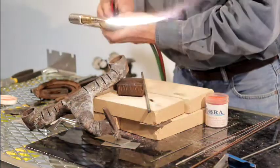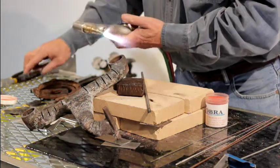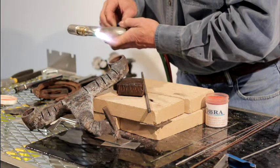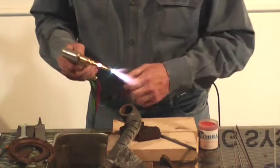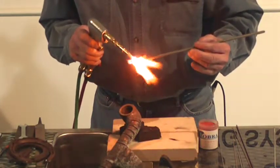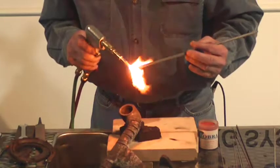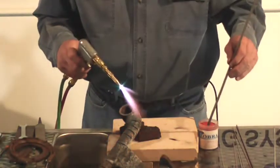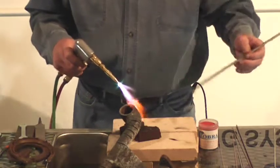We're going to light her up. For cast iron, you want to get a pretty nice flame out here. Always preheat that rod a little bit because we're going to stick the rod right down in the flux. When that rod is hot, the little flux sticks to it.